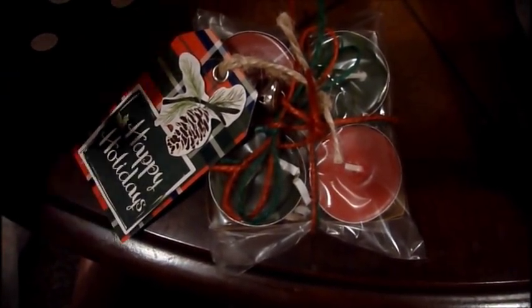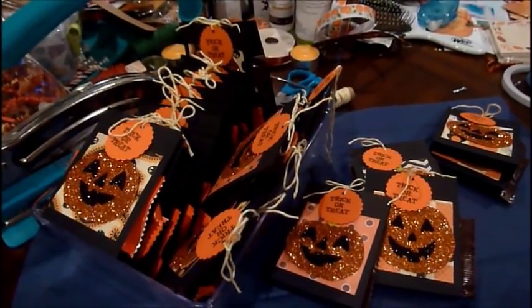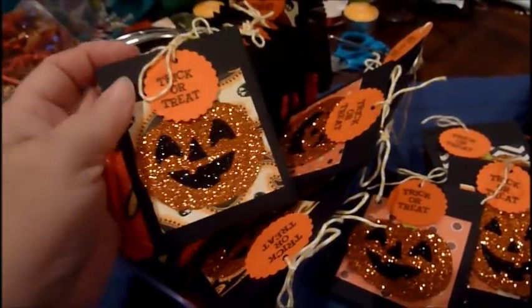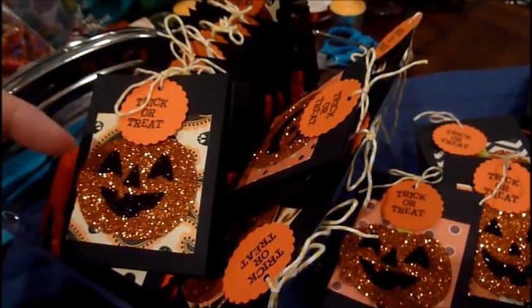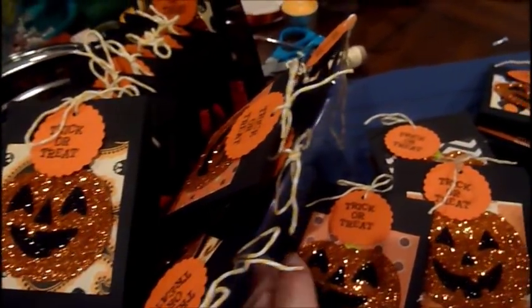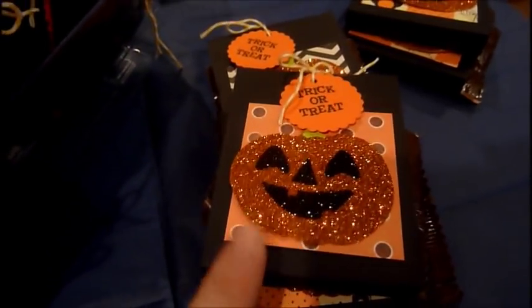That's the first thing I'm bringing to my craft fair without a tutorial. The next project I did a video on before — these are little pockets that you can add a treat to. I added a Reese's peanut butter cup and stamped 'trick-or-treat' on it. For Christmas you can do them in red or green paper and add an embellishment. I also added a little pack of M&Ms to some.